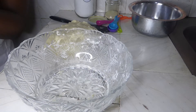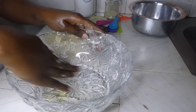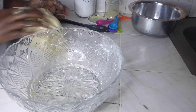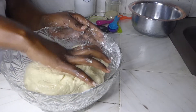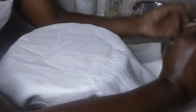I'll apply some oil to my bowl and place the dough in, then cover it to rest for one hour.